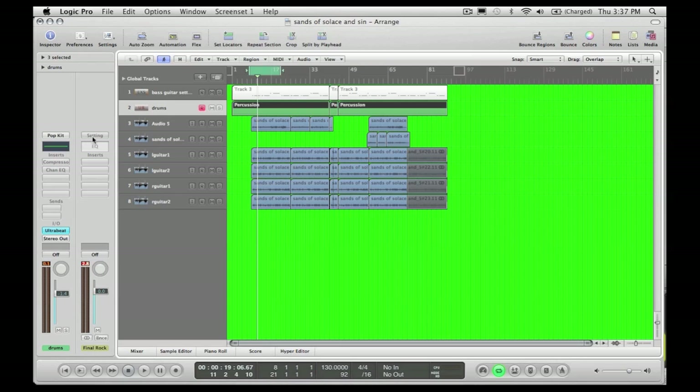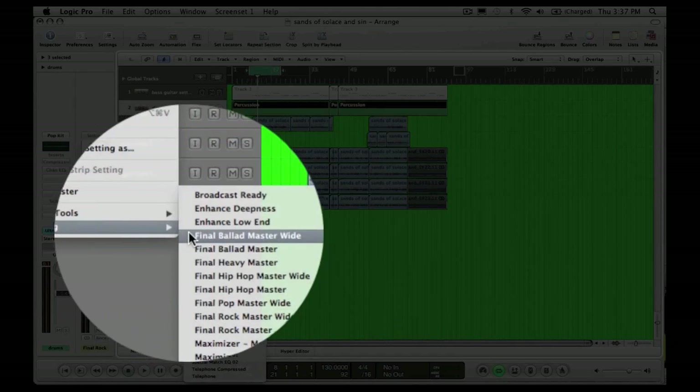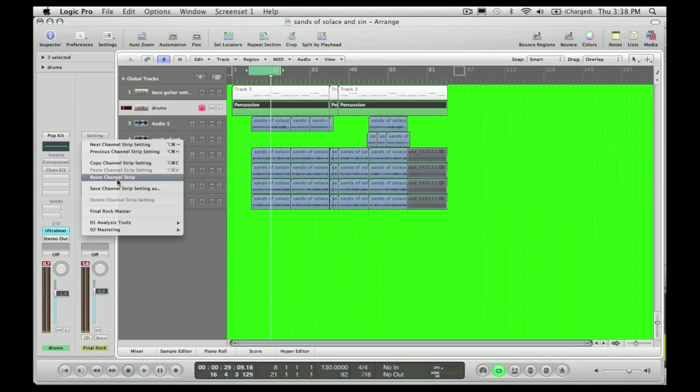Logic has made it very easy to present a mastered track with all the benefits of mastering in a very simple manner. To get into the mastering, hit the Settings button where my mouse is, drag it down to the Mastering tab, and just choose a mastering program that you want to run it through. I'm going to give you a demo of the song without mastering first. So it sounds great as it is, don't get me wrong, but mastering can enhance that.